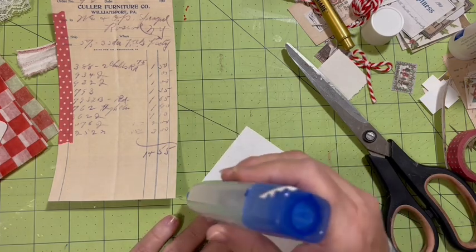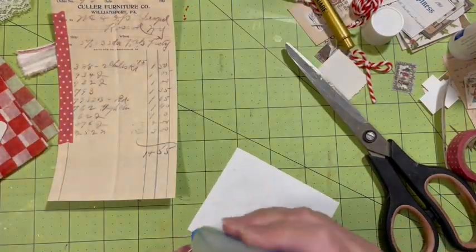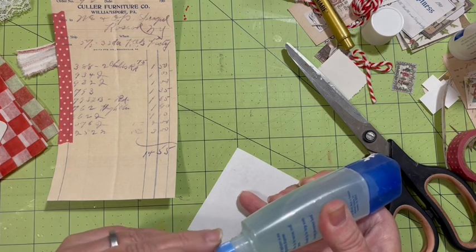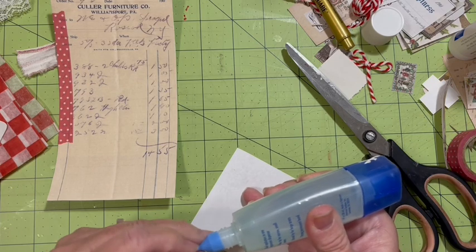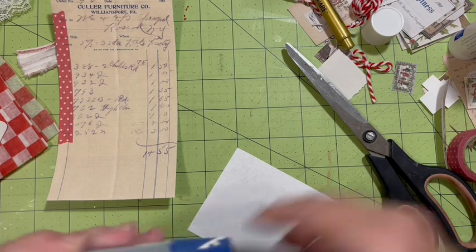I'm going to check this and make sure I'm on the up and up — meaning I have it in the right direction before I put the glue on it. Because if I don't check, it's probably wrong, but when I do check, everything's good.